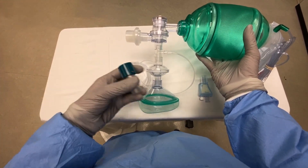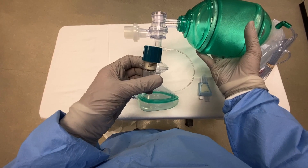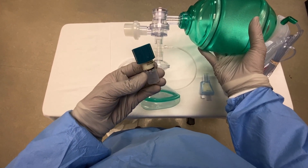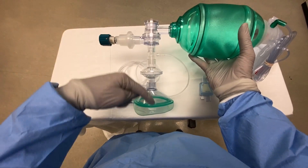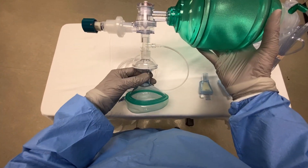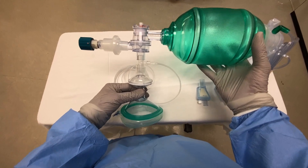The peep valve as we have it is set to zero. When it's set to zero, it acts as a one-way valve, so it effectively separates inhalation and exhalation and can be used to pre-oxygenate the patient in place of a non-rebreather mask or other mask.